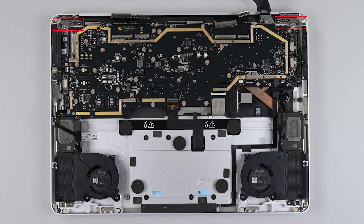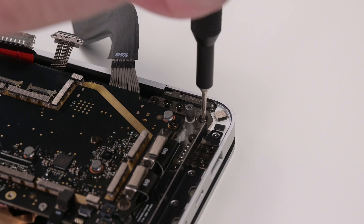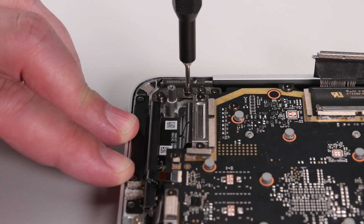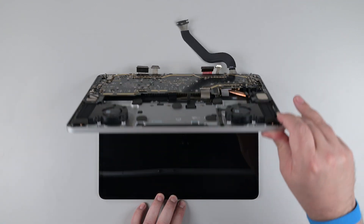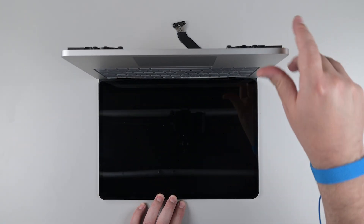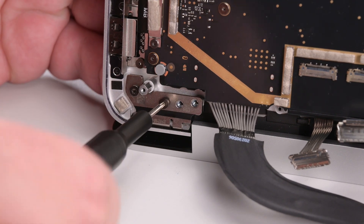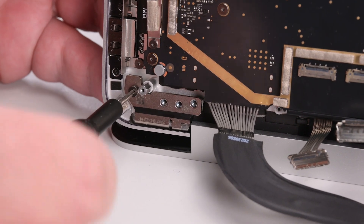Use a 6IP Torx Plus driver to loosen all eight of the hinge screws about an eighth of a turn, and then open the keyboard assembly to a 90 degree angle. Remove all four of the left hinge screws, and then place a light duty spring clamp onto the hinge to hold it in place against the keyboard assembly.